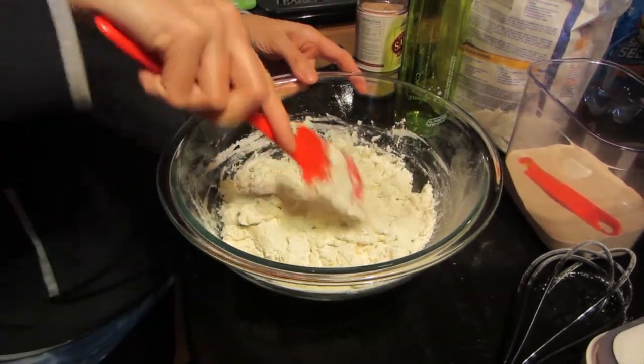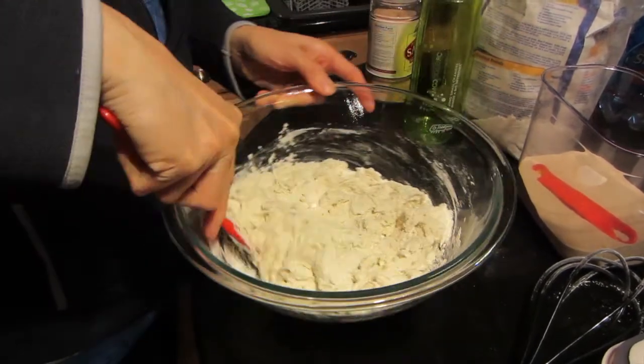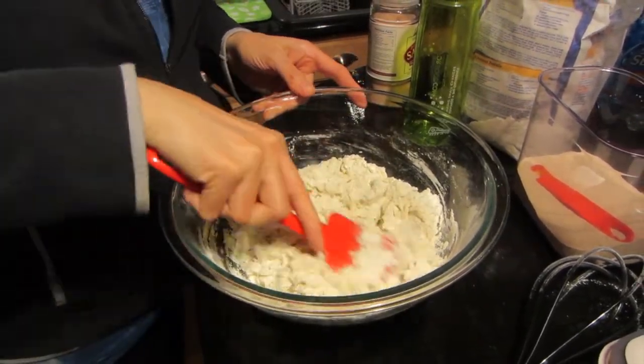Once it's all mixed up, I'm going to put a piece of plastic wrap on top and just let it sit. Through the magic of video, we will be back.